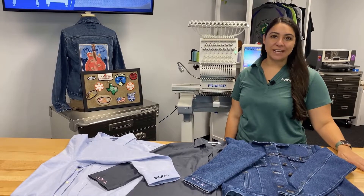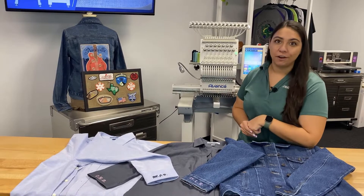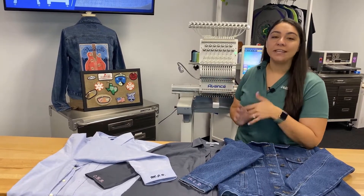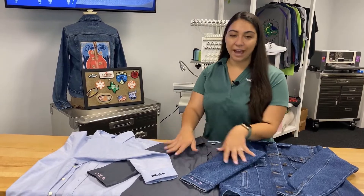Hey everyone, it's Hannah here at Cool Desi, and I am using a really cool feature today of the Avance embroidery machines called Onboard Fonts. Both the Avance 1501c and the 1201c have this feature, and it's really great for doing small initials and name drops, just like these little sleeve initials we have here.